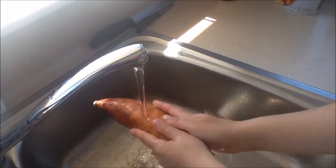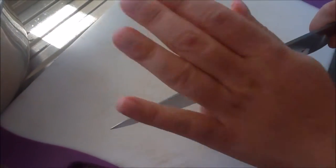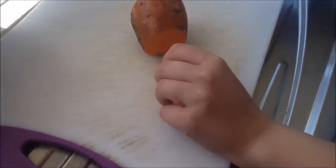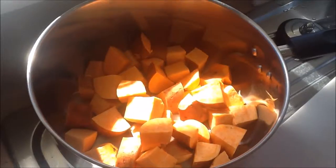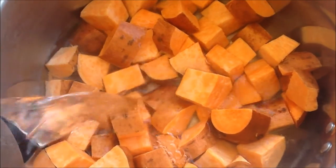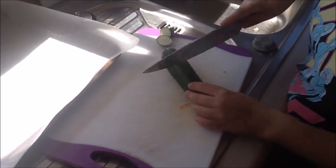Start by washing your kumara, or sweet potato. The next step is to cube the kumara. Now put your kumara on to boil.